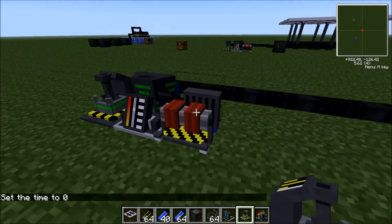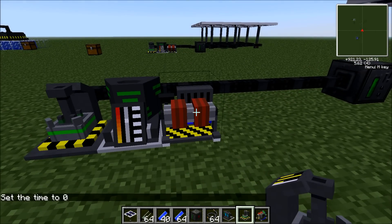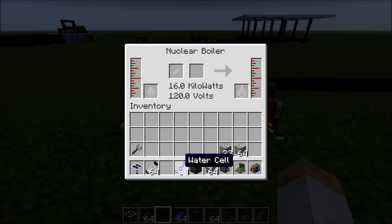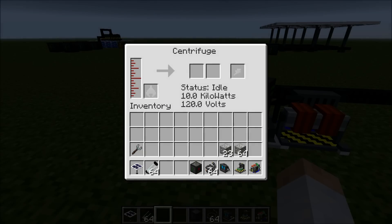We've got this energy running through this, so that's already a good thing. Now you want to fill the chemical extractor up with water, fill the nuclear boiler up with water, and the centrifuge doesn't need any water.